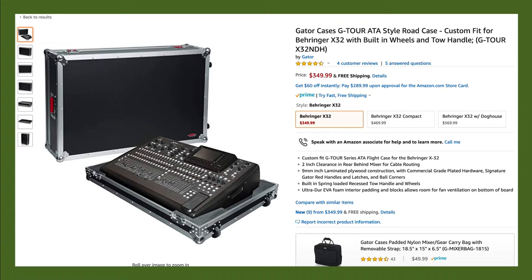With this larger mixer here, we see that the case has wheels on it to help with loading and unloading components in and out of vehicles.